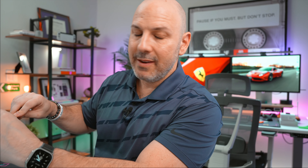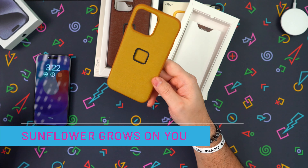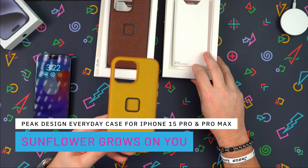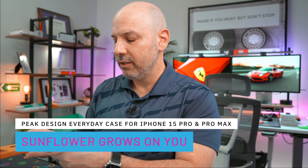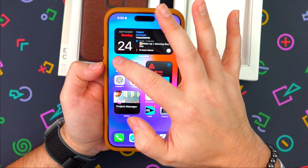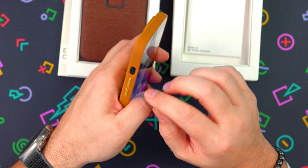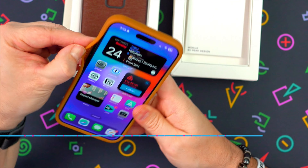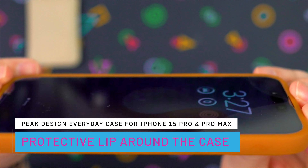I'm really concerned about the action button not being available. Now looking at the Sunflower case — this looks different in pictures. It's not really a good looker, in my opinion. It's like a mustard color. This button right here is easy to push, but the volume button — see how it does it at the top? It's almost like the volume button doesn't sit correctly on the inside. It's got a slight lip around the case.